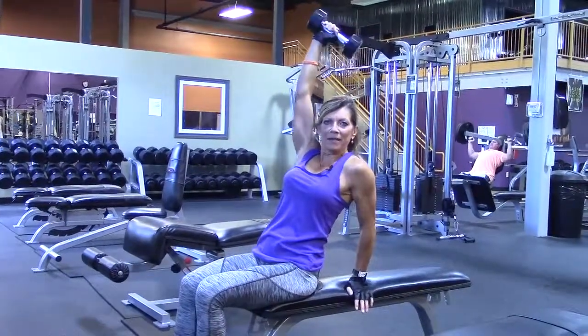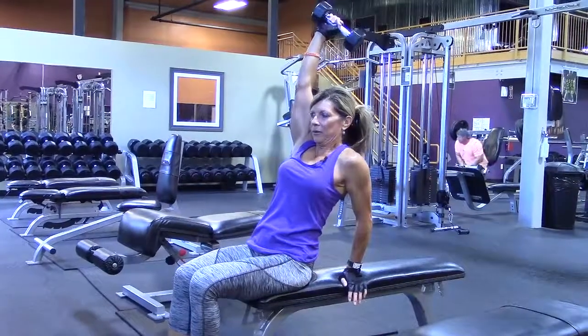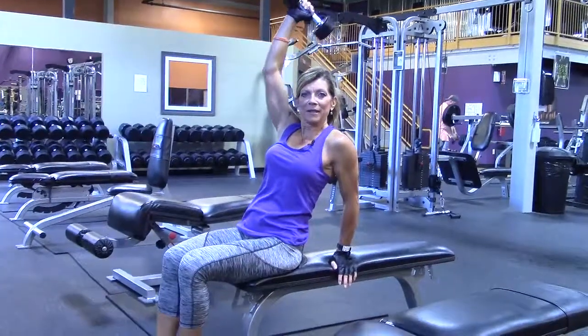I'm leaning back and supporting myself with my left arm. And this is the one-arm overhead tricep extension.